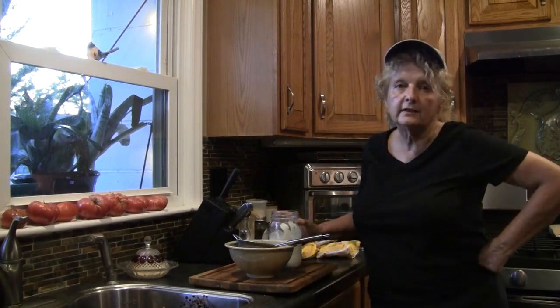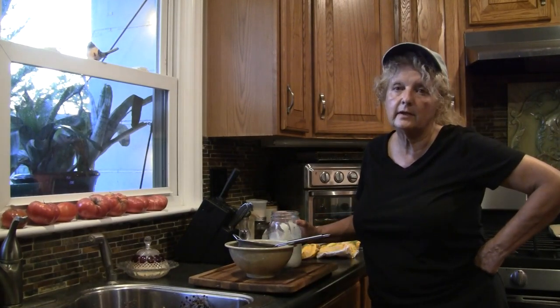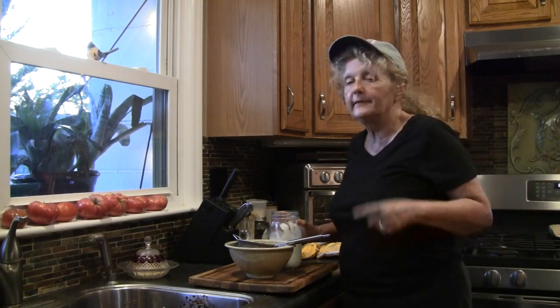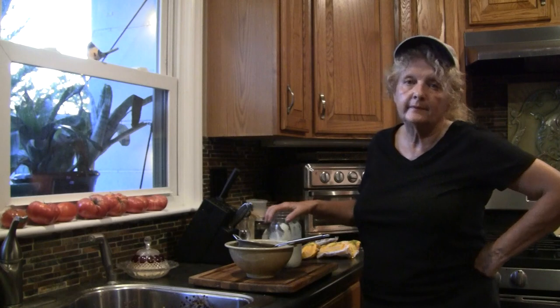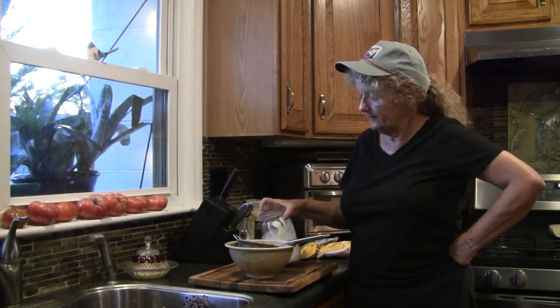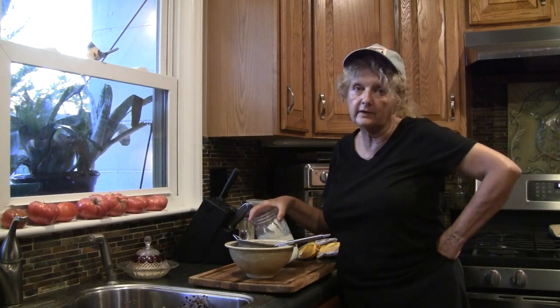Hey guys, welcome to the kitchen. I got my elderberries soaking in some water. I just went out and did a picking of those. But I wanted to talk to you about — I'm going to title this video, More on the Care and Feeding of Kefir Grains.